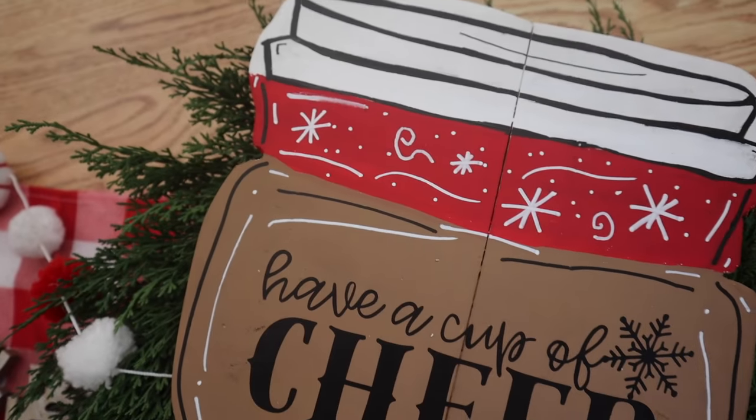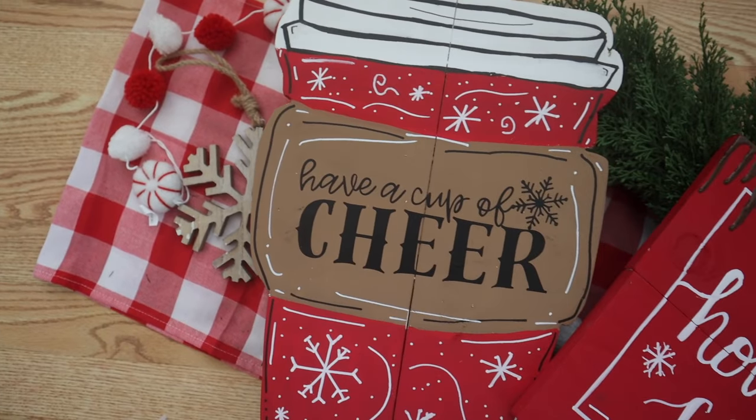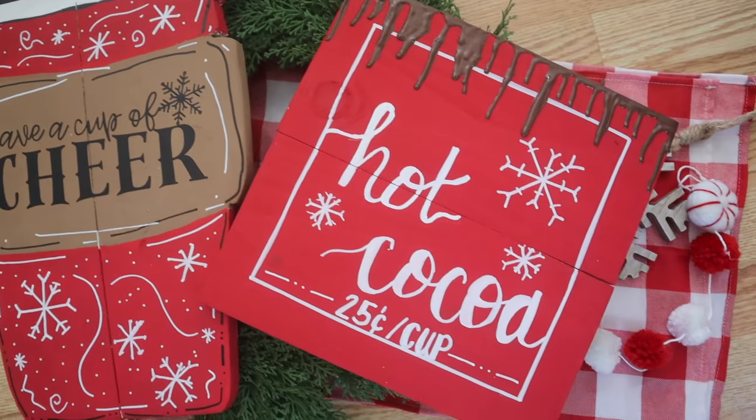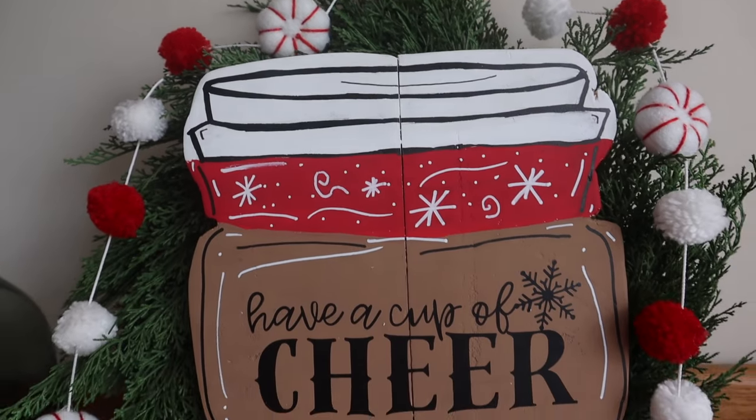This is another one where I don't feel like I need to seal it because it's an indoor sign, but if you plan to use it as a door hanger or something, you can put a polycrylic over the top. I am obsessed with how this turned out — way better than I even thought it could — and I hope you'll break out your jigsaws and try it. I might also have to make a fall or Halloween one.